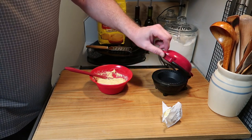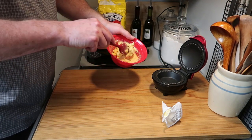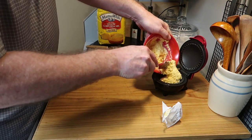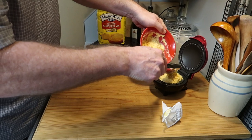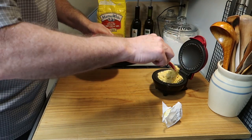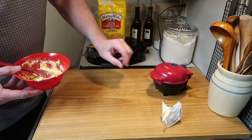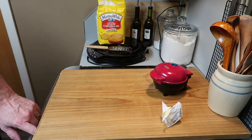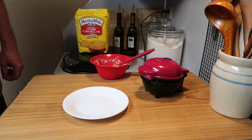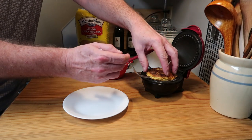There's no need to put any oil or anything in the pie maker. You want to put half of the mixture in. Notice the thickness — you want it to be just thick enough so it'll mound up a little bit in the middle. If it's a little too thin, it flattens out and doesn't make as nice a corn muffin. Set the timer for 10 minutes, and after 10 minutes your cornbread is ready.